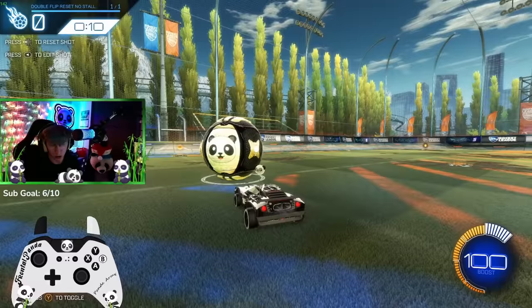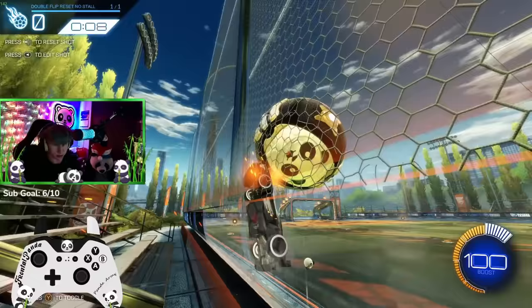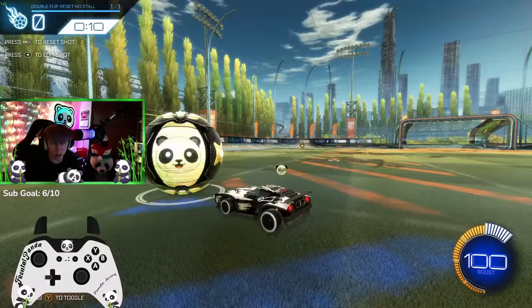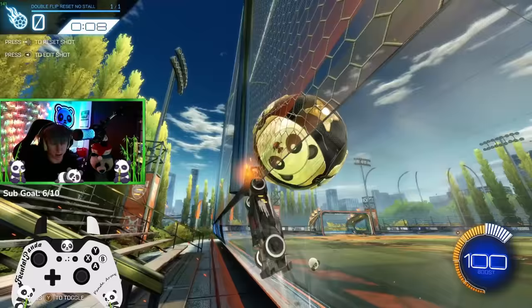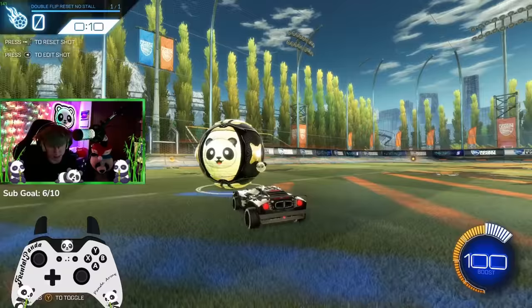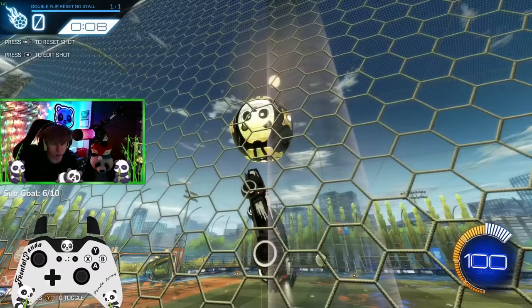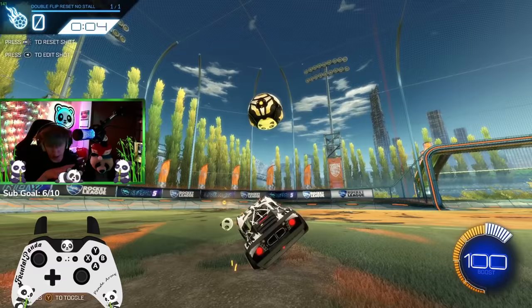You're going to want to practice getting yourself into this position where your car is rotated enough so that your car is flat and you can do a flip into the ball. It doesn't necessarily have to be perfectly flat — you can be at more of an angle when you're going for the reset. I can still flip into it and get a reset at an angle. Like here, I'm flipping more on an angle than at a perfectly flat plane.